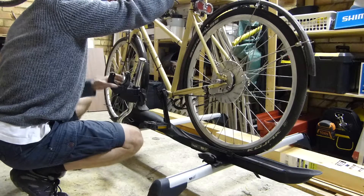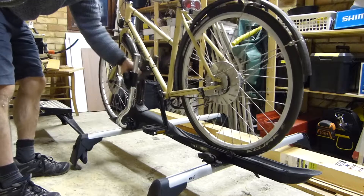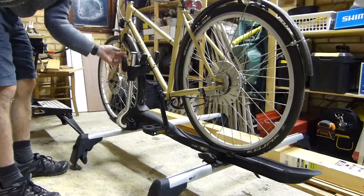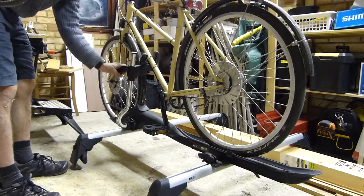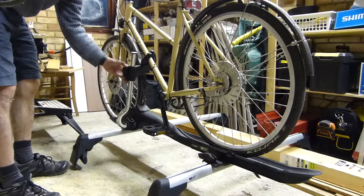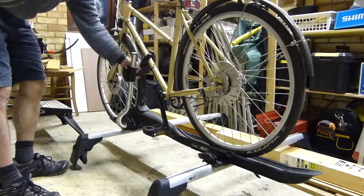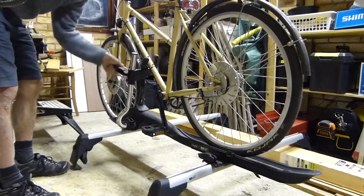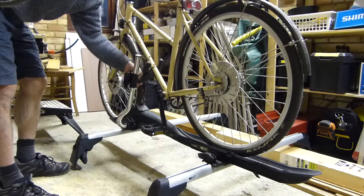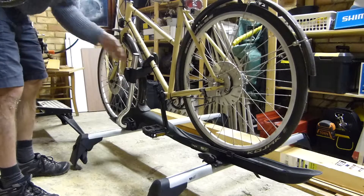Then bring the arm up and slide the clamp so that it clamps the tube. This clamp can be tightened to fit a different size frame — this bike has quite a thin frame, but if you had a mountain bike with a big chunky frame, it would be fatter. You can move the clamp up or down depending on the angle and shape, clamping it wherever you want. Once it's in there, it's fairly sturdy.